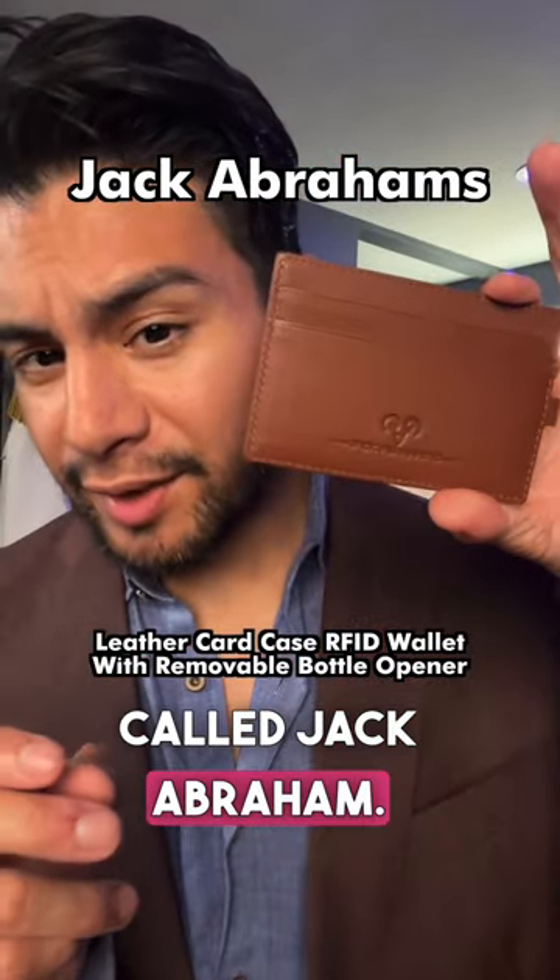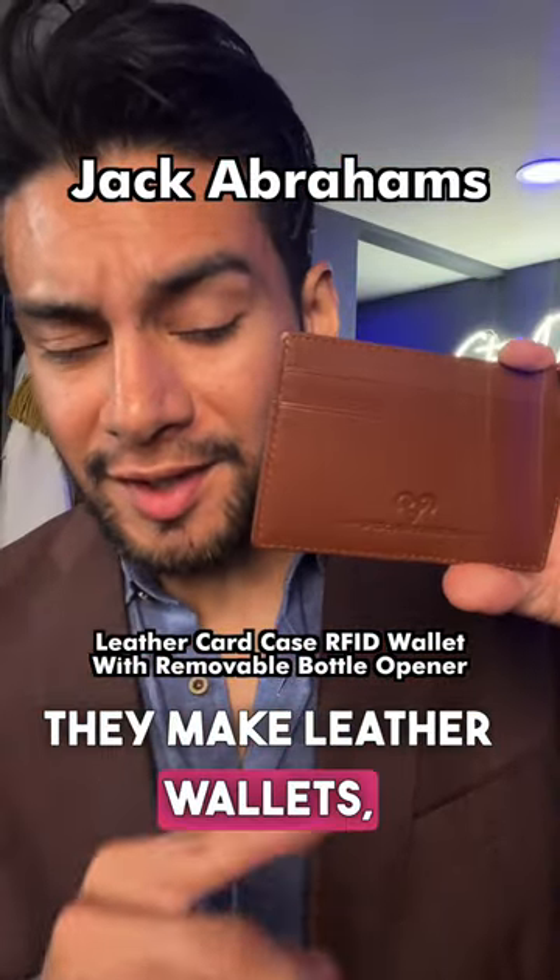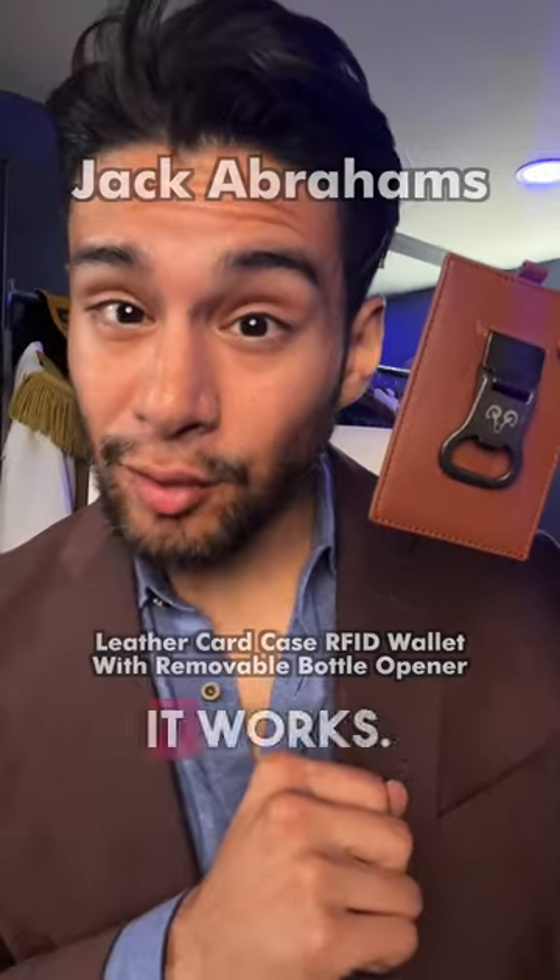We're checking out this brand called Jack Abraham. They make leather wallets, but this one has something special — it has a bottle opener. Let's see if it works.